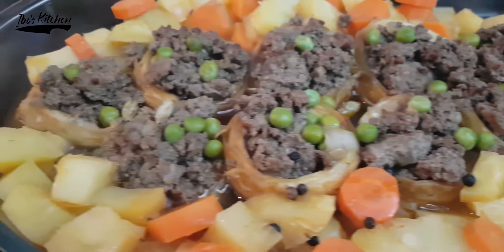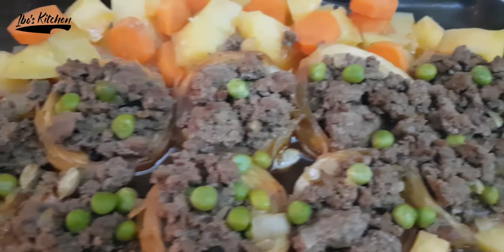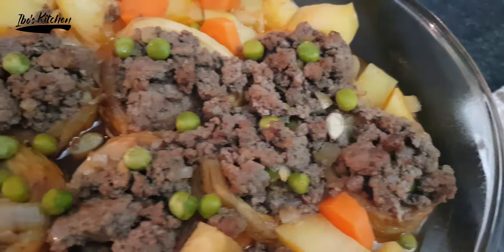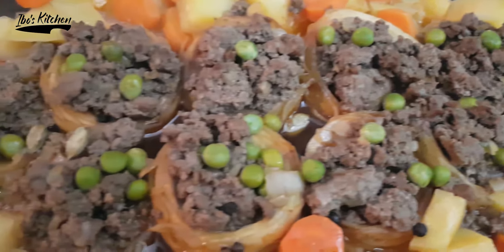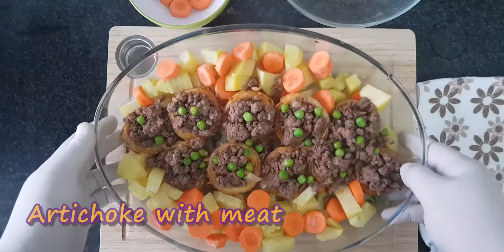Hello and welcome back everyone to Ibo's Kitchen. Today I have for you a very special and traditional recipe from the Syrian cuisine, so get your chef knife ready and let's prepare together the artichoke with meat recipe.